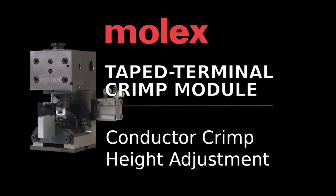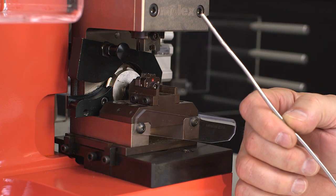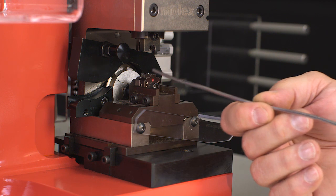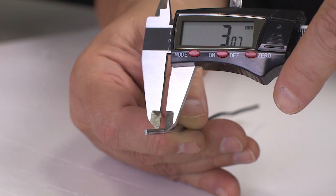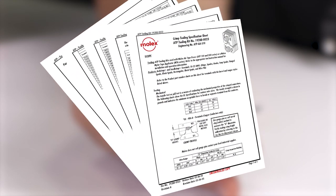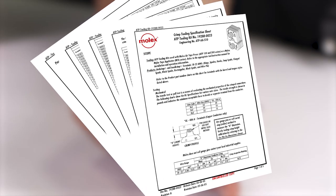If the press shut height was correctly set prior to crimp module installation, there should be no need to adjust conductor crimp height. To test conductor crimp height, use a piece of solder approximately 40 millimeters long and approximately 0.5 millimeters larger in diameter than the crimped slug height. With no terminals in the module, lay the solder across the anvils and hand cycle the press. Using a crimp micrometer or dial caliper, measure the solder slug height and compare it to the specification for the die set being used. These specifications are included with the dies when shipped and are also available online at molex.com.